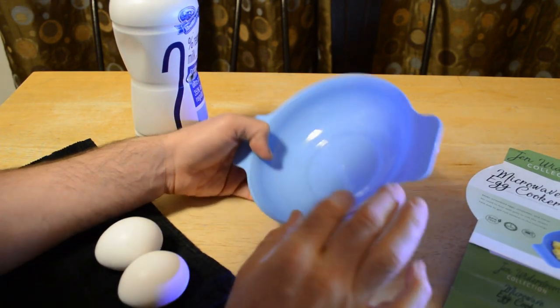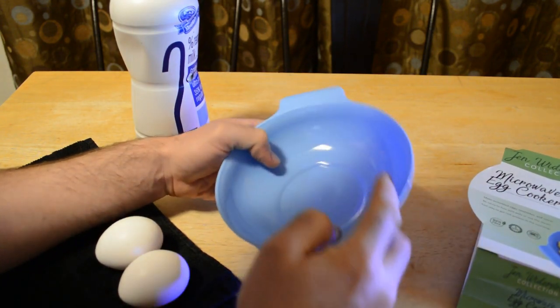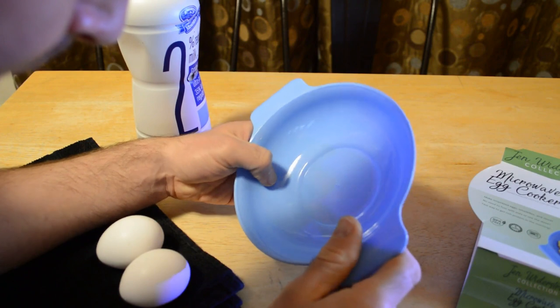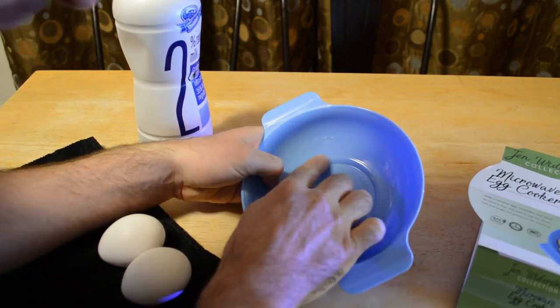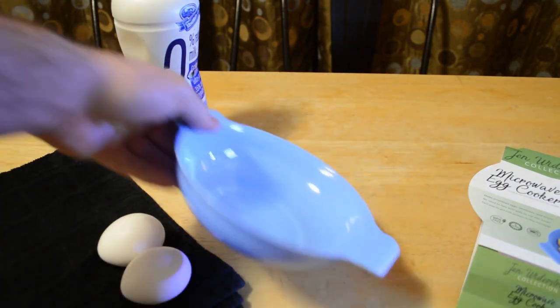It's a rapid egg cooker — it has a little logo right there, and it even gives you directions on the bottom. There's a little fill line for milk — pour milk to the fill line. Then you crack two eggs, mix, and you're ready to go.